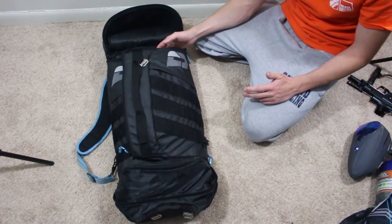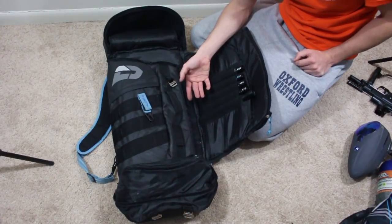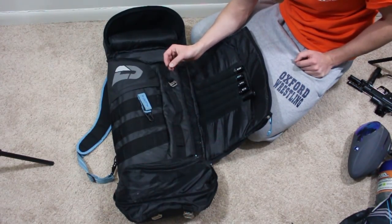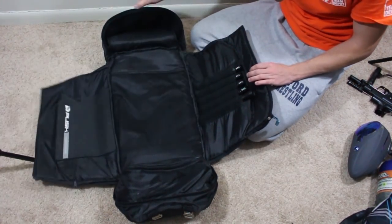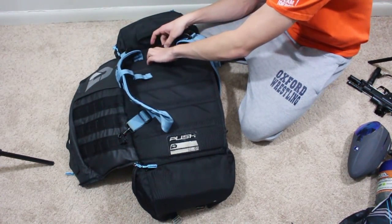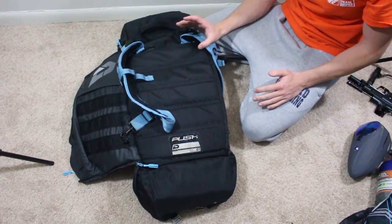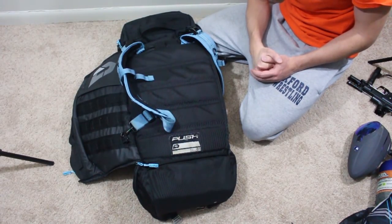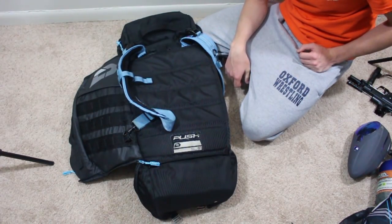If you guys are thinking about getting a backpack, this is definitely the way to go. I use backpacks more than gear bags because they're so much easier to carry around at the field. It's a little more expensive than going to Dick's Sporting Goods, but the zippers are quality, the stitching is quality, and it's not coming apart at the seams. The only place I really see any tearing is in one small area on the back, and this is just super thick material.